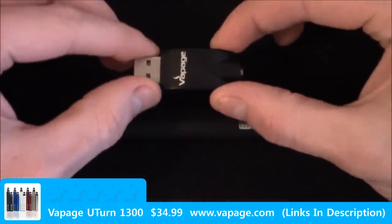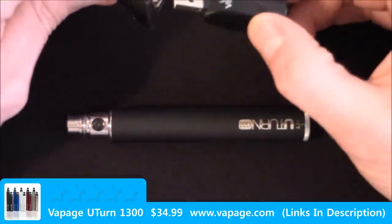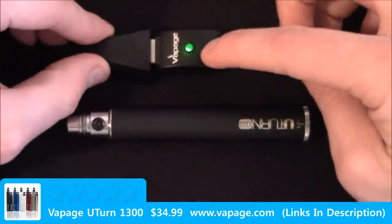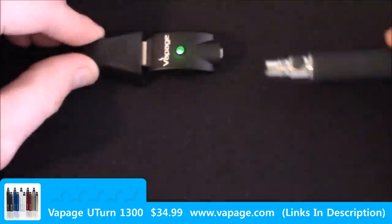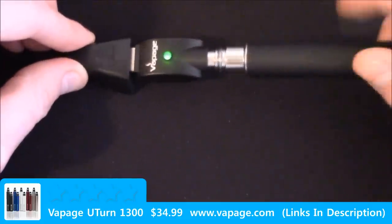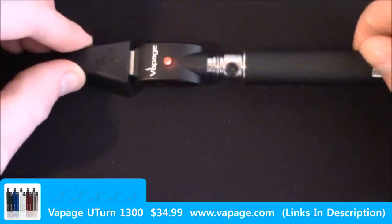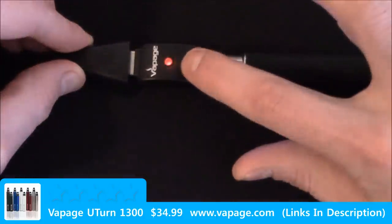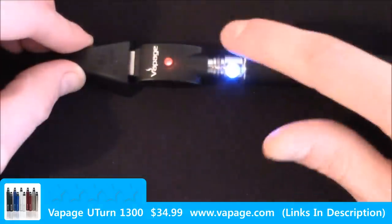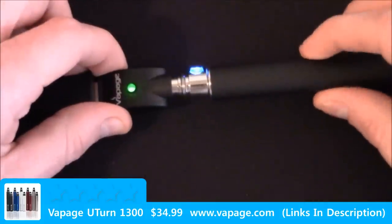To charge it, you would take your charger — sold separately — and plug it into a USB port. In this case we're going to use an extension cord, which is not included. You'll see that the indicator turns green, and then you just go ahead and screw your device on until it makes contact. That will be indicated by the flashing — you'll start seeing it flash from red to green alternating. When the device is ready, it will stay green.